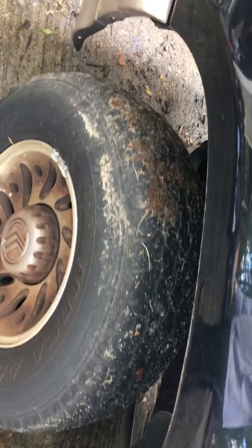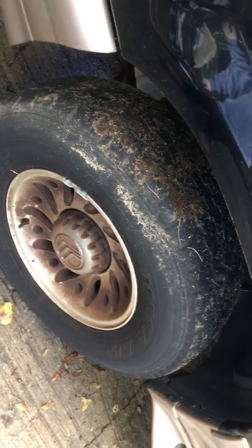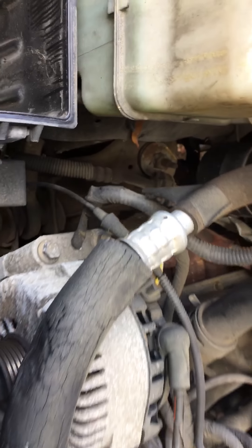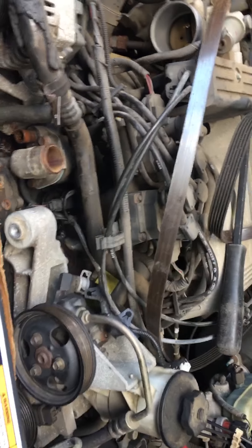That's where we stand. Once we get this running properly, next up we'll be making sure the alignment as well as suspension is safe to pass an inspection in another state. I believe this thing will be ready to go.